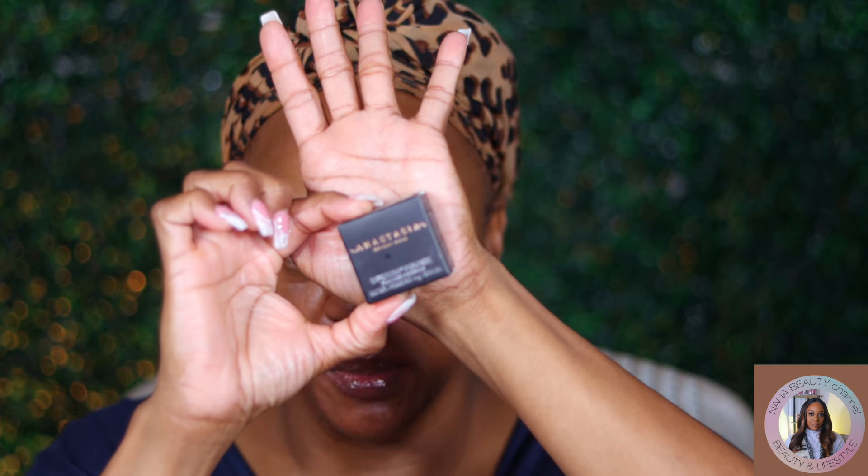Today I'm finally using for the first time this ABH Dip Brow pomade in dark brown. I've had it since the last Ulta 21 Days of Beauty sale — and they're having another one now — so it's been like all year and I just opened it.